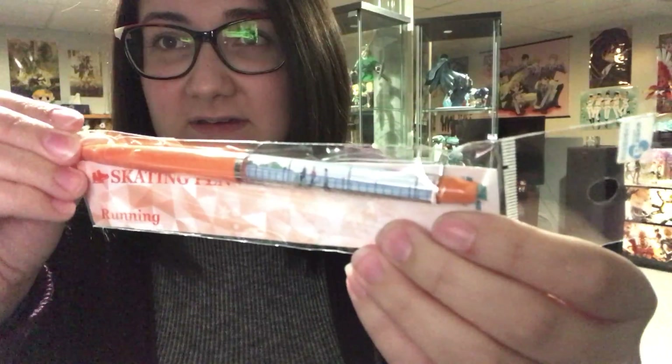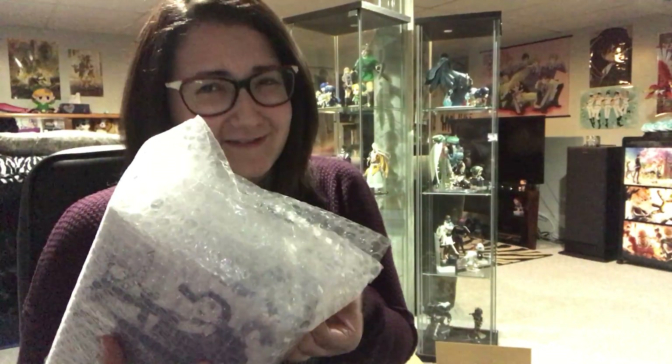Green packaging and this one's orange. Very cute. Skating fan. I kind of wish I could have gotten all of them just to complete the set, or maybe I shouldn't have bought any of them because I'm dumb.